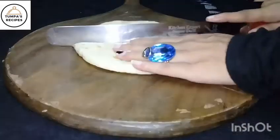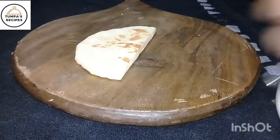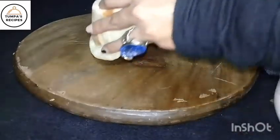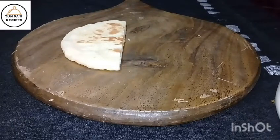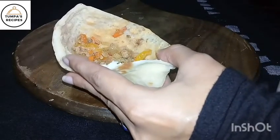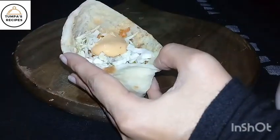The bread is very soft and easy to open. Assemble with chili sauce. Add the lettuce, add the chili, and add the sauce.